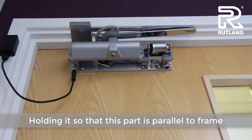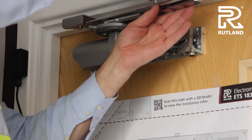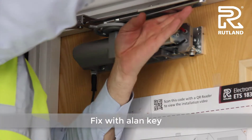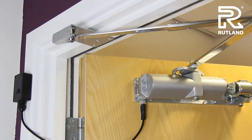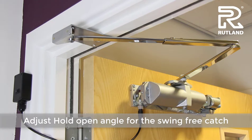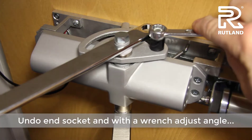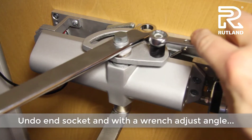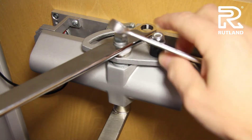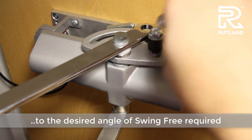Hold it so that this part is parallel to the door frame. Using a spanner or wrench, turn the pinion to the desired angle. Lock tight the catch plate once it is at your desired angle.